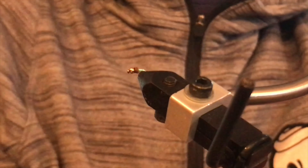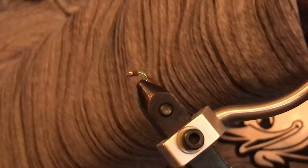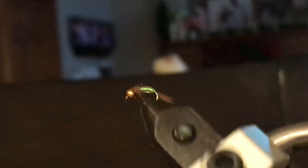Here's the Flash Gordon fly! I hope you guys really enjoyed learning how to tie it, and I hope to see you in some fly tying videos coming up this winter very soon.